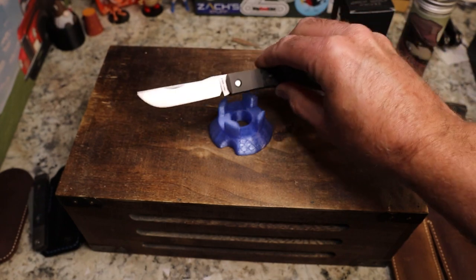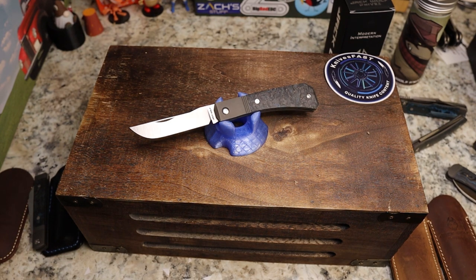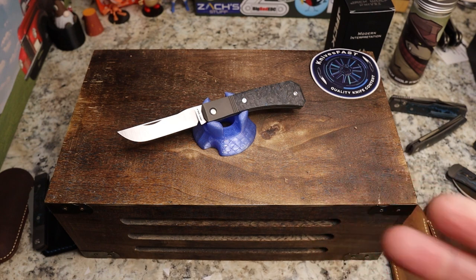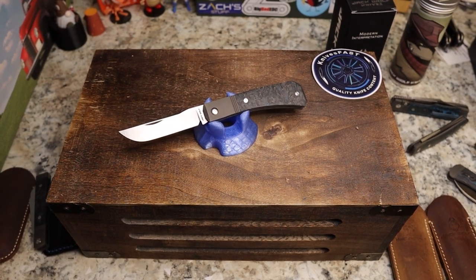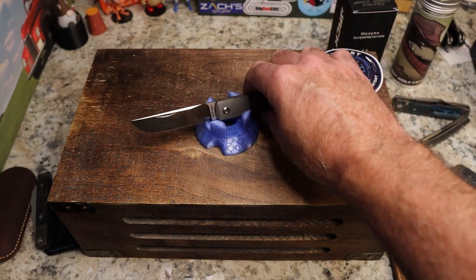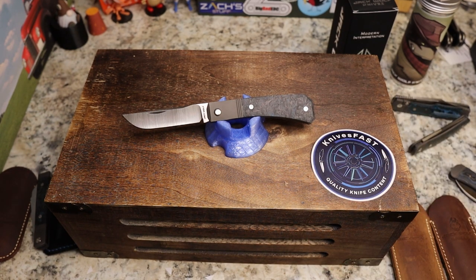Ben has killed it again, and this is kind of a double-duty video. I wanted to show off all my blue Jack Wolf knives and talk about the Pioneer Jack. Don't forget the drop, and don't forget the giveaway — go to Jack Wolf Knives on Instagram to enter. Also check out the Jack Wolf Knives Worldwide Facebook group, and thanks to Ben for being on the live stream Monday night. KF Live is Monday nights at 7:45 PM Eastern. Like, comment, subscribe, hit the notification bell — thanks for watching!